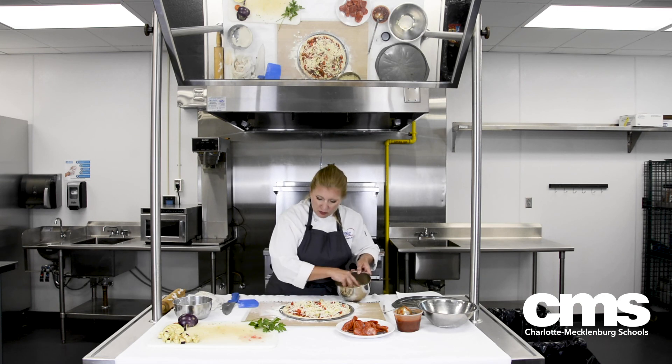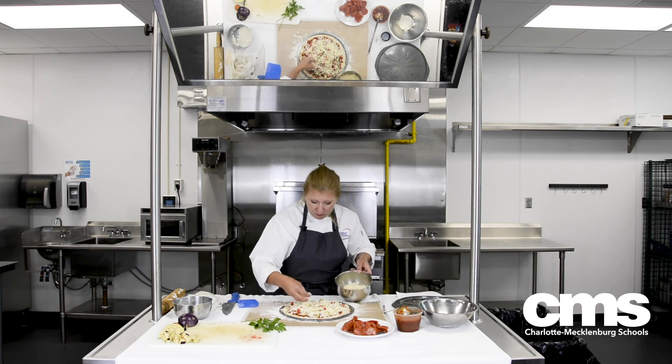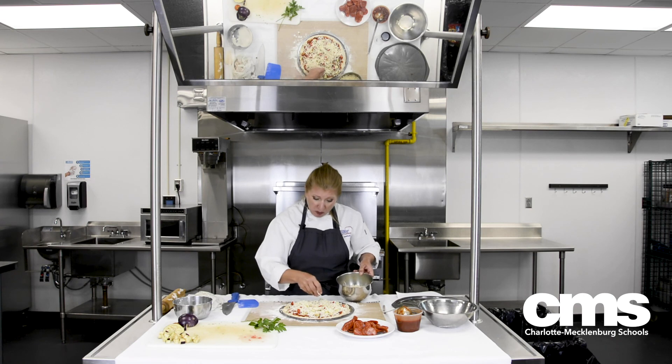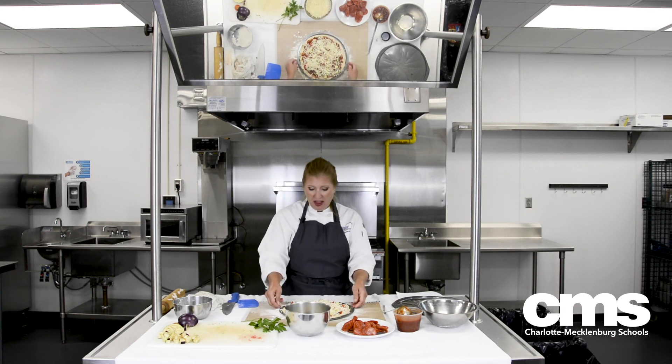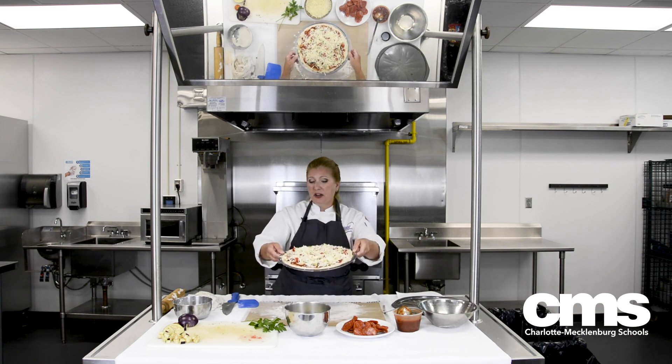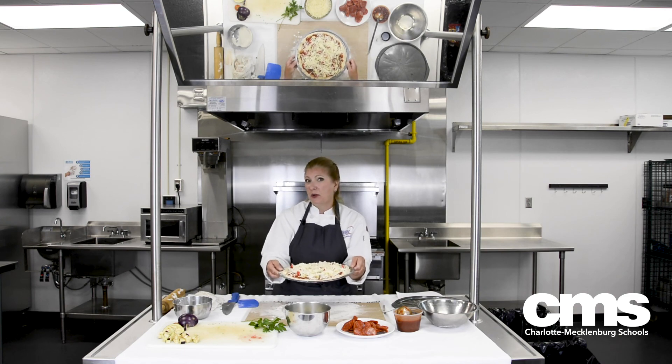And then lastly, our cheese — just a little bit of mozzarella. We don't want to put too much cheese on it. Remember, when you're cooking for other people it's not always about what you like, but what the people you're serving like. And ladies and gentlemen, here we have it — eggplant tomato pizza. I hope you all like this recipe and try it real soon!